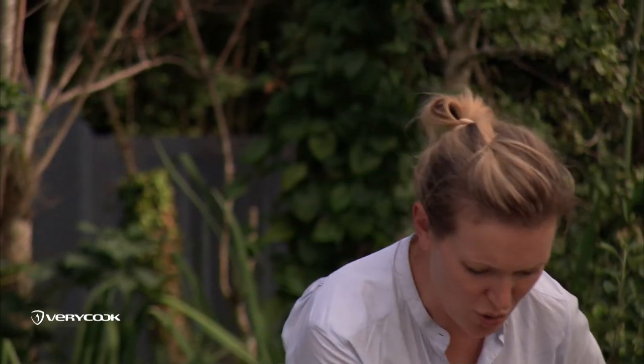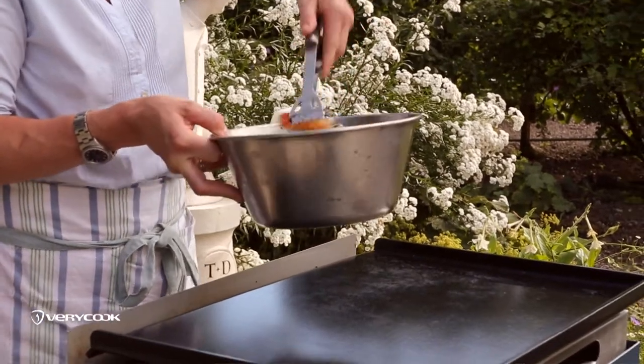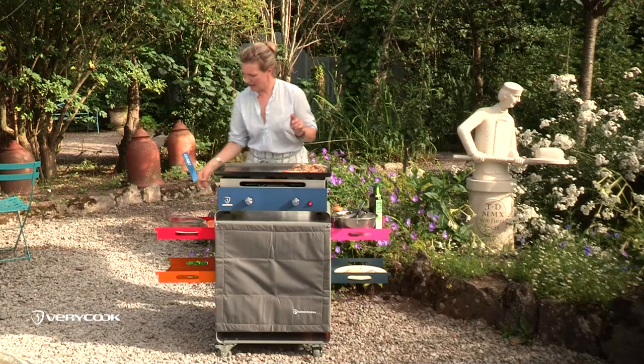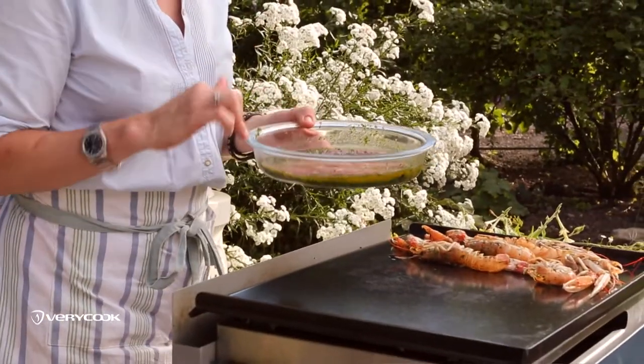I've got gorgeous big juicy prawns sitting in some olive oil, a bit of salt and pepper, and chopped herbs. I'm cooking them in the shells, so they'll take a few minutes on each side. I've got a few fillets of mackerel sitting in some melted butter with some chopped herbs.